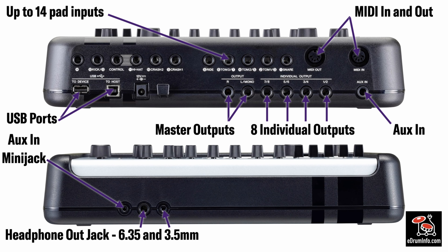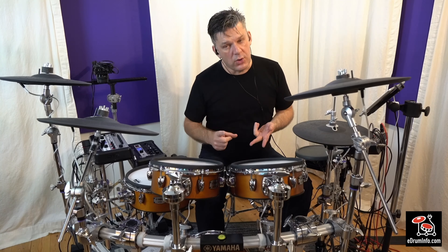But the Pro X, again, it has 14 pad inputs. This has MIDI in and out, USB ports again, two auxiliary inputs — one on the front, one on the back — eight individual outputs plus the master left and right, so you have 10 outputs to play with. And it has two headphone outputs: one is a mini jack, one is a quarter inch.